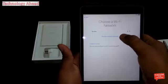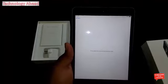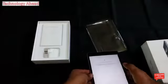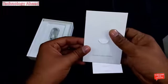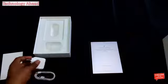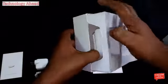I'm going to connect to my Wi-Fi network. Inside the box there is a leaflet, a lightning cable, and a USB wall charger. This is my first Apple product.